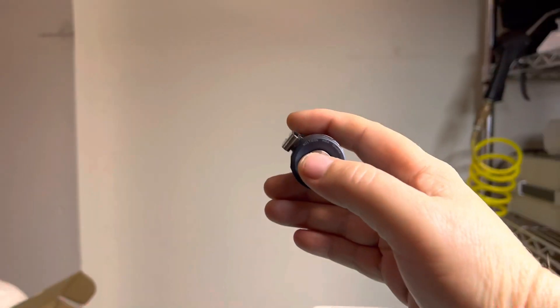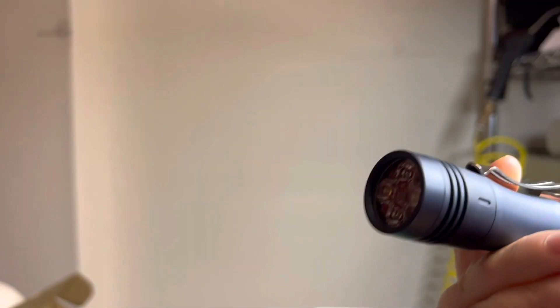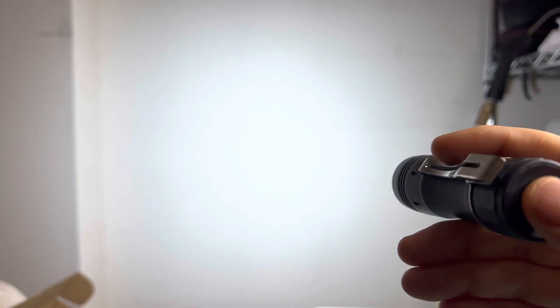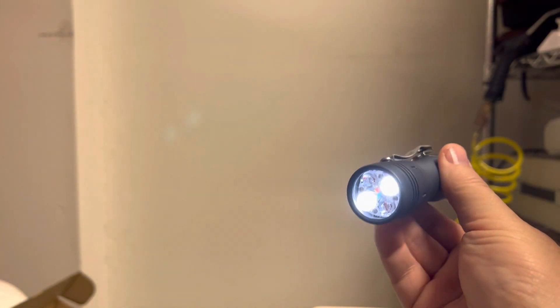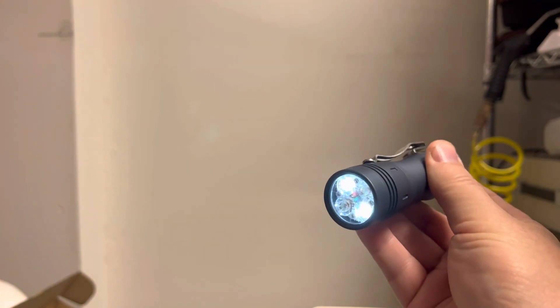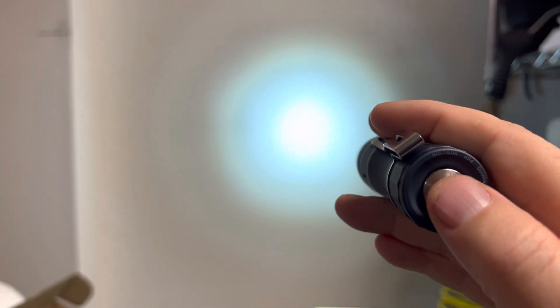Let me turn it on — one two three four, okay, unlocked. Here we are on flood. Let me turn this other light off. So here we're on flood — nice and floody. You can see as we go click click hold, it switches to the LH351Ds, and then click click hold again and there's the spot.